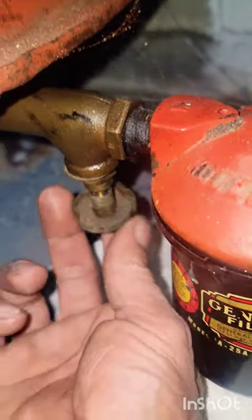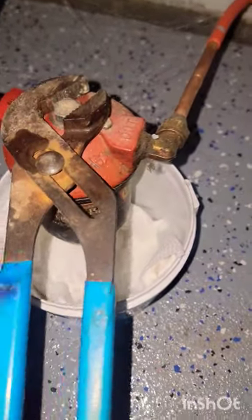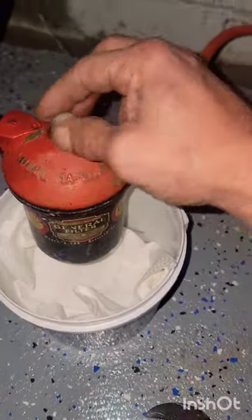Okay, so you want to turn the valve off by the tank. Grab a pair of pliers, loosen up the bolt on the top of the canister. Once it's loose enough, you'll be able to spin it out by hand.